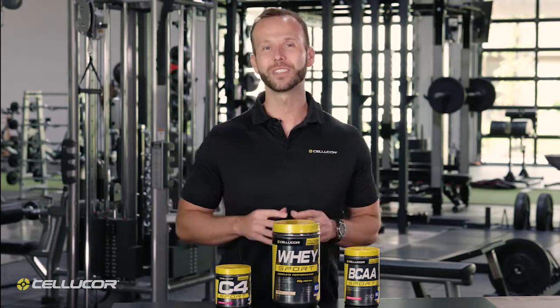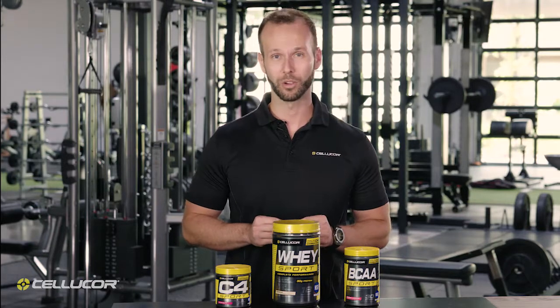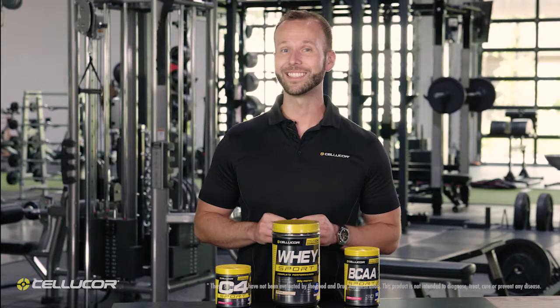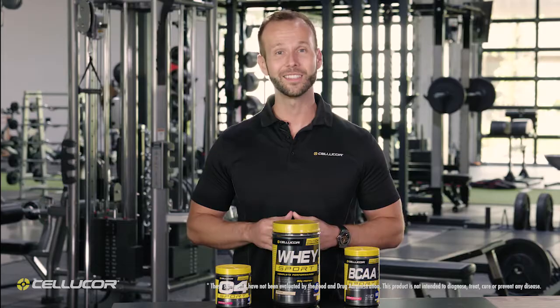Finally, the entire Sport Series by Cellucor proudly wears the NSF Certified for Sport logo, which helps you, our customers, buy our products with confidence. So if you're looking to take your results to the next level, look no further than the Sport Series by Cellucor.